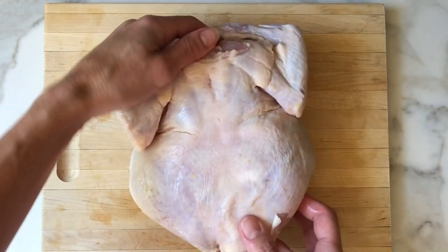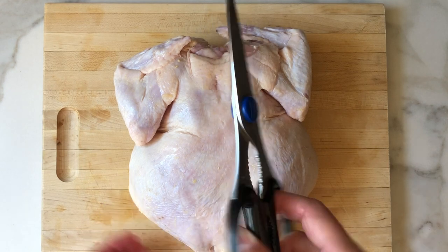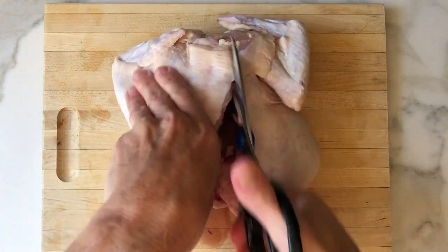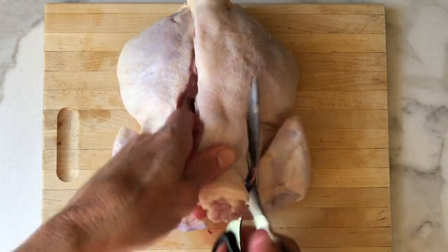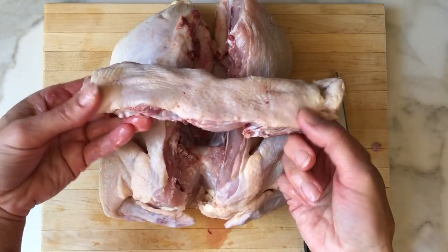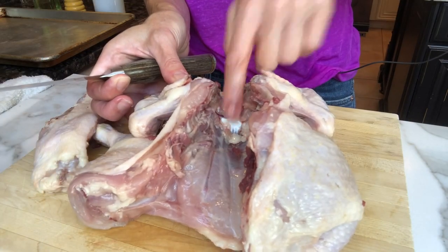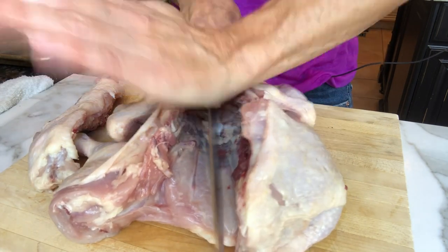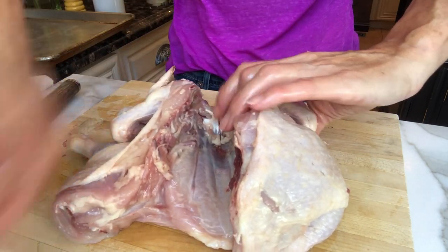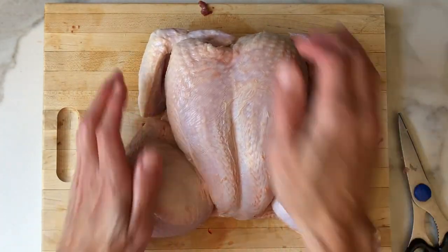Here's how you spatchcock the chicken. I'm going to flip it over. Take your kitchen shears. Now we're just going to remove the backbone. You can save this — add it to your stock when you're making homemade chicken noodle soup. See this part right here? You just want to give it a little zhuzh with the heel of your knife. Because now you're going to flip it upside down and spread it just like this.